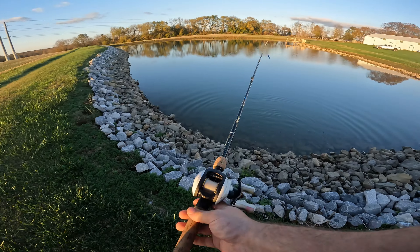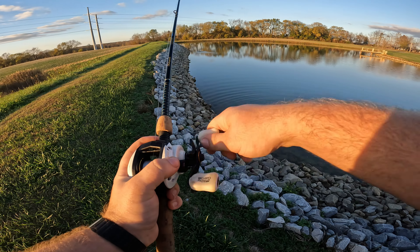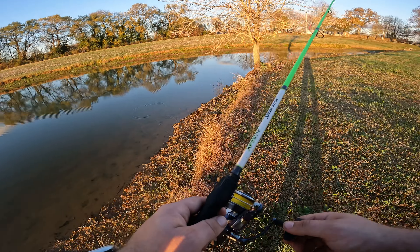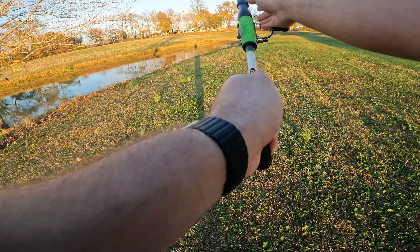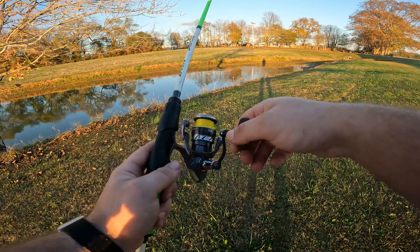There you go, little bitty feller. He is not eating poor buddy. I mean he is a little, but not as much as I'd like. I'll show you in the sunlight — little bitty feller. First fish of the day on the bank, so I won't count that one I lost. Thank you Jesus, and thanks for playing. There we go, first fish of the day!